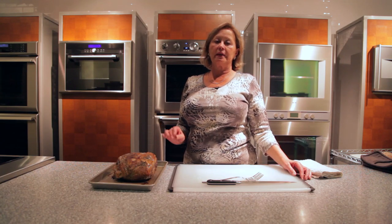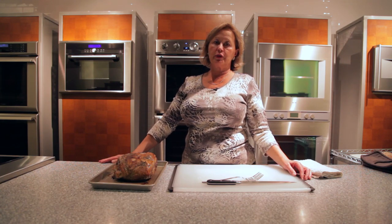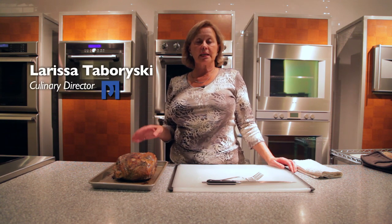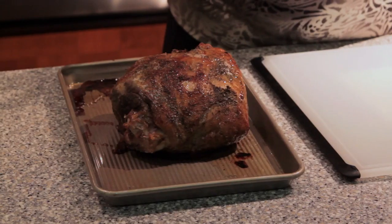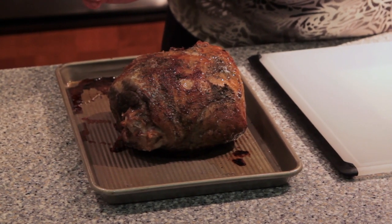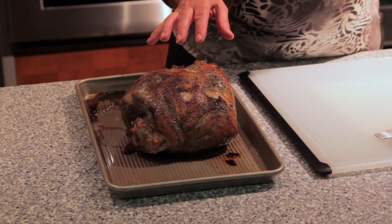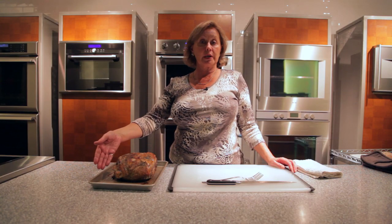Lamb is another cut of meat that does beautifully in the low-temperature roasting mode. Again, choose a lean, tender cut of lamb. This is a semi-boneless leg of lamb. I season the meat, let it sit overnight with the seasoning, then put it on a tray.